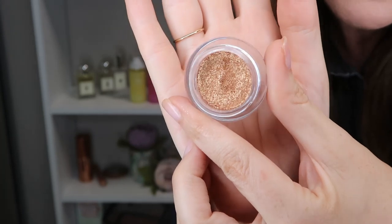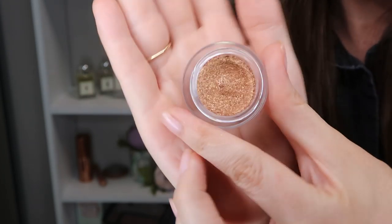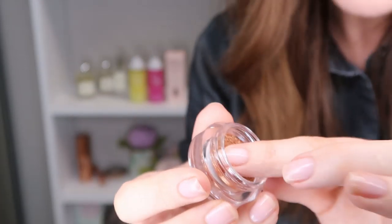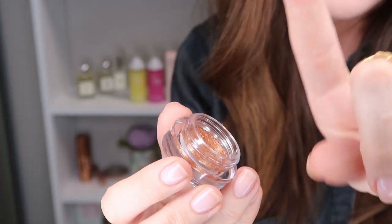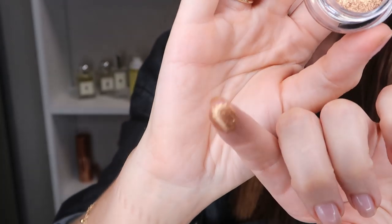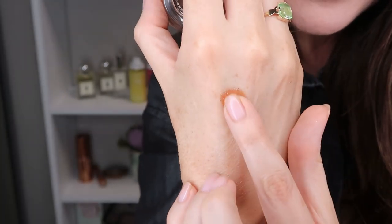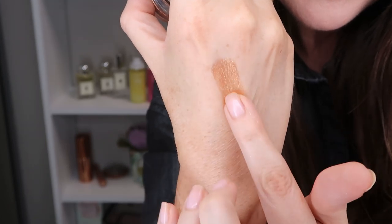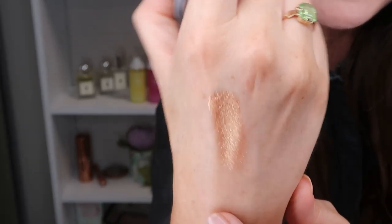So this is Foil, which is the most beautiful, really rich gold shade. It is absolutely stunning — I love that.